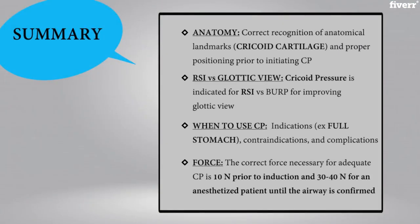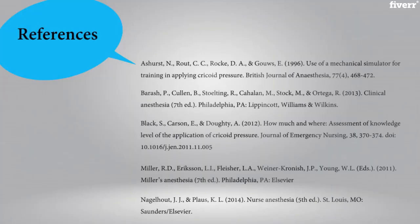Here's a summary of all the key points that we've gone over regarding cricoid pressure throughout the video. Thank you so much for watching and we appreciate any and all feedback and hope you continue to use Total Recall.